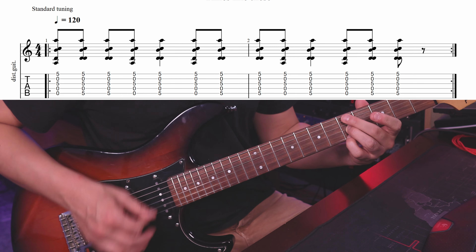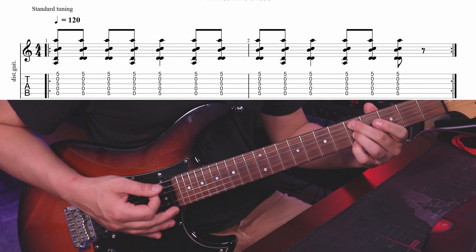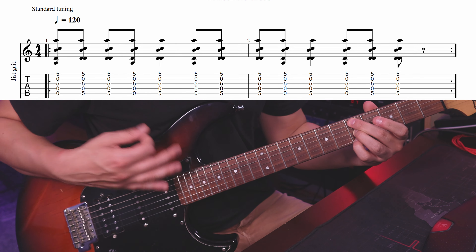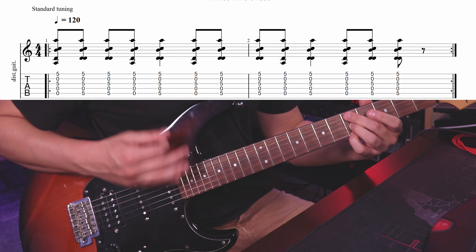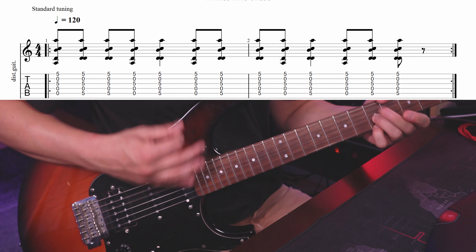We open up the A string and close it again — so we play open, then close it. Then we do that again, and if you speed it up it sounds like this. So here's the main riff: I place my first finger on the 10th fret, middle finger on the 11th, and ring finger on the 12th. With the first finger I play the 10th fret, but before that I play the open string.